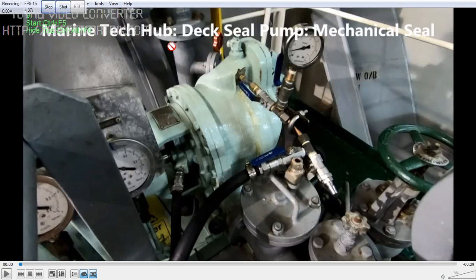Welcome to Marine Tech Up. Today I will explain about deck seal pump with respect to mechanical seal. Deck seal pump is used on tanker vessels.